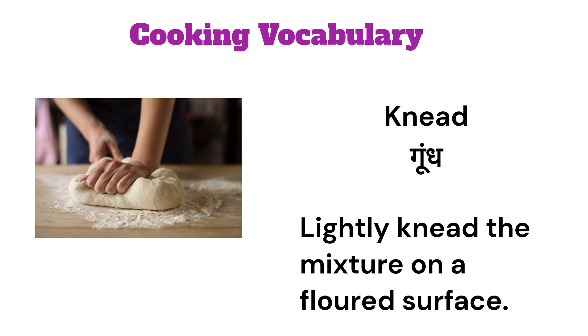Knead. Lightly knead the mixture on a floured surface.